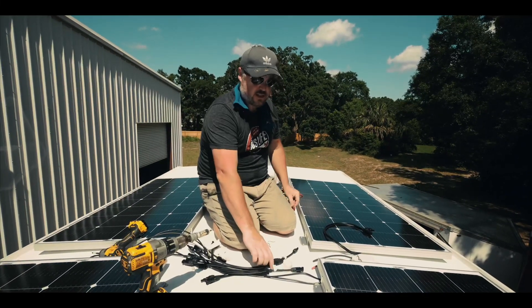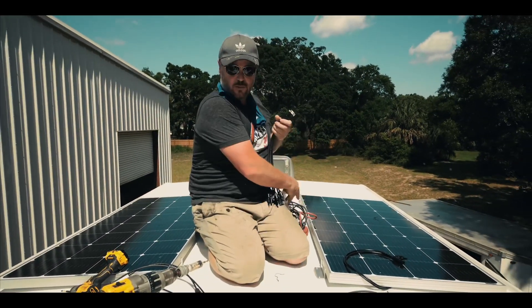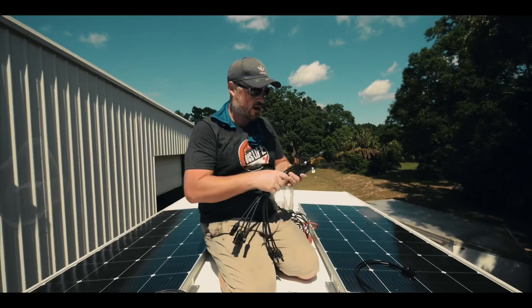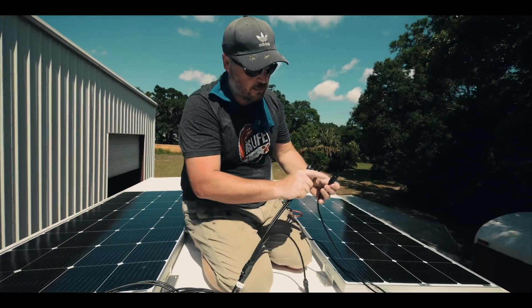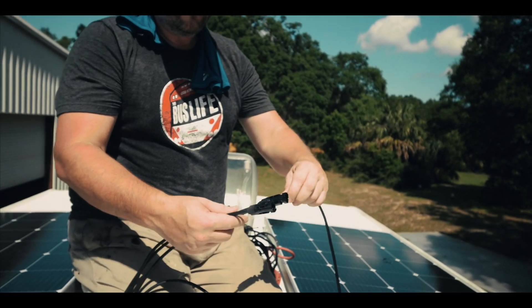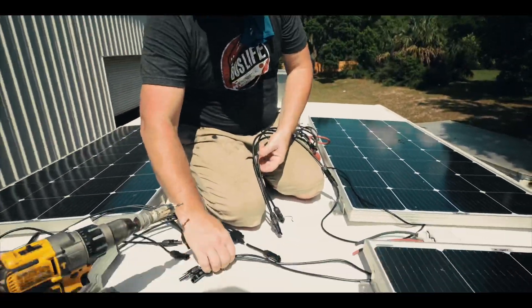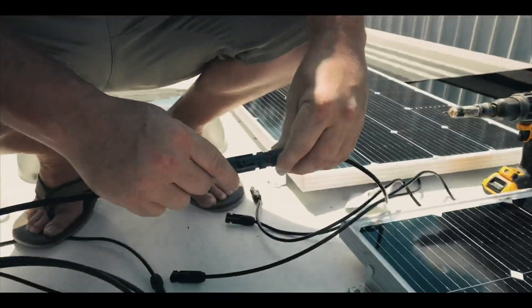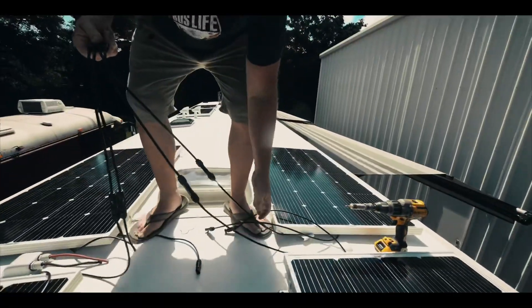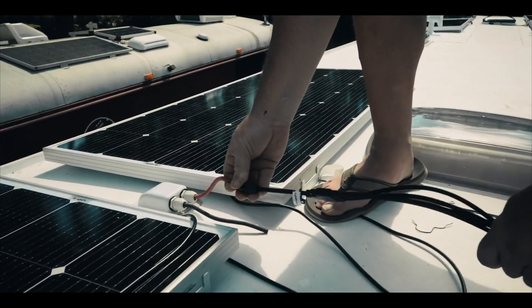Our next step is connecting our Y branches into all of our solar panels. Keep in mind that these solar panels are generating power right now, so just be careful — there's power running through these wires. These connectors have a little positive symbol on them. We connect positive into this connector and then positive on this end runs into our positive wire. Same with the negative — connecting each panel in sequence and then running it down to the solar charger.